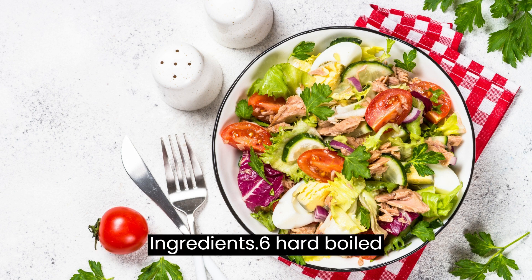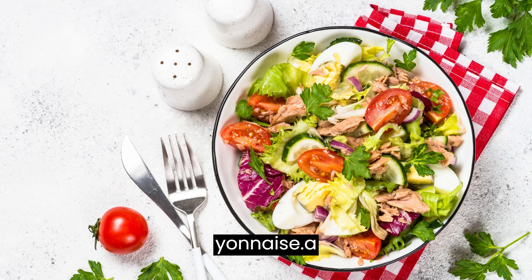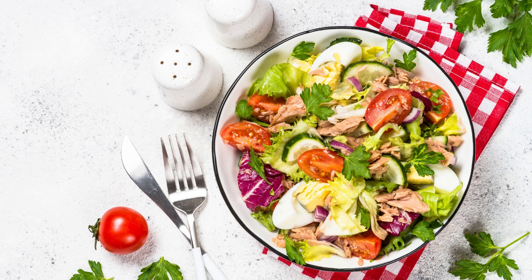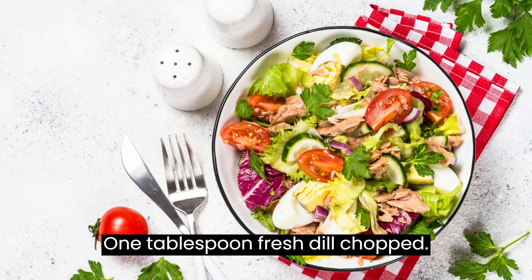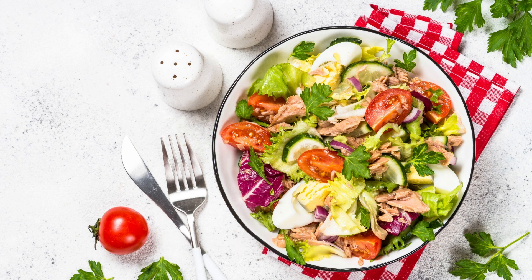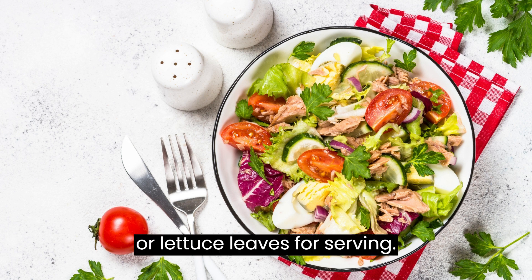Ingredients: 6 hard-boiled eggs, peeled and chopped; 1/4 cup mayonnaise; 1/4 cup plain Greek yogurt; 2 tablespoons fresh parsley, chopped; 2 tablespoons fresh chives, chopped; 2 tablespoons fresh tarragon, chopped; 1 tablespoon fresh dill, chopped; 1 tablespoon lemon juice; 1 tablespoon Dijon mustard; salt and pepper to taste; bread or lettuce leaves for serving.